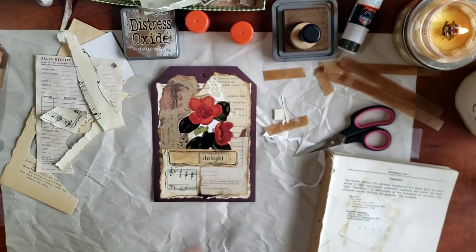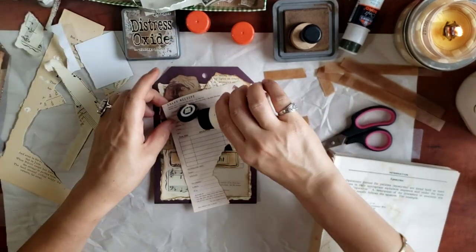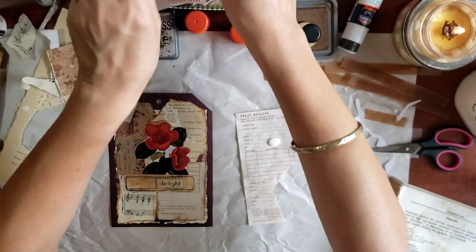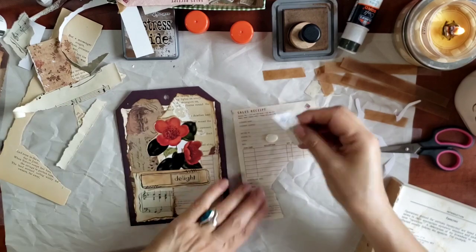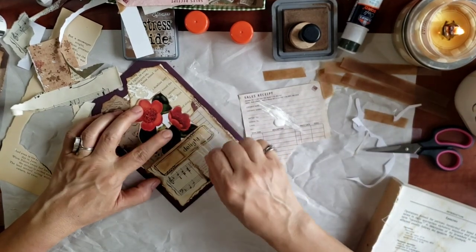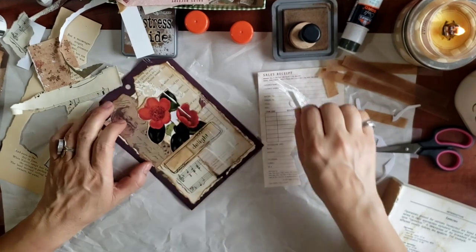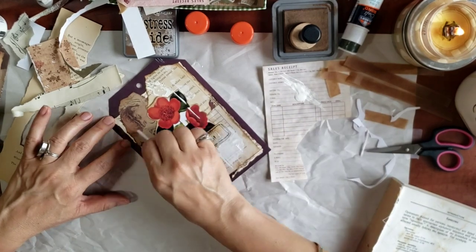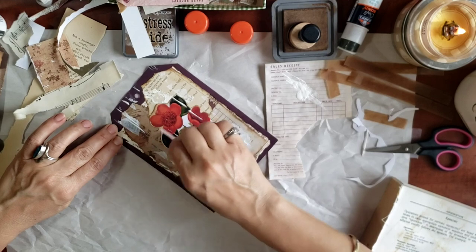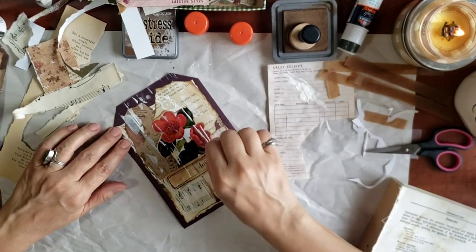It doesn't have to be centered. And then my new favorite thing to do is to use this chalk paint — this is my new thing. So I'm just going to put a little bit of the chalk paint on a scrap piece of paper, and then I'm going to use this as my brush. I'm going to distress it just a little bit. I really like this technique because it looks like it's weathered. I talk about it in the other video.